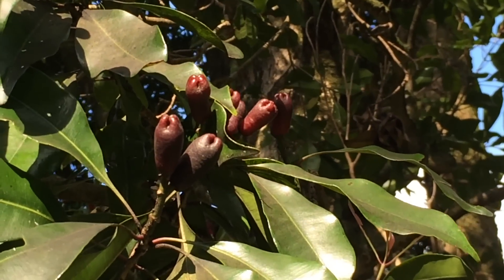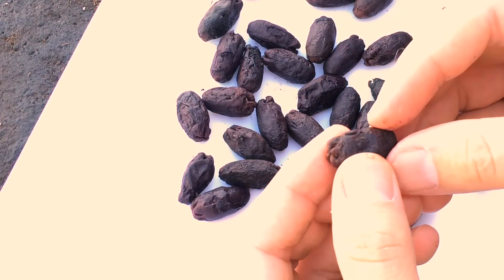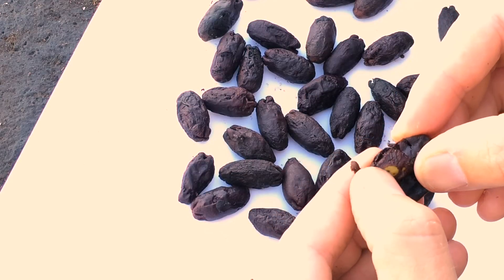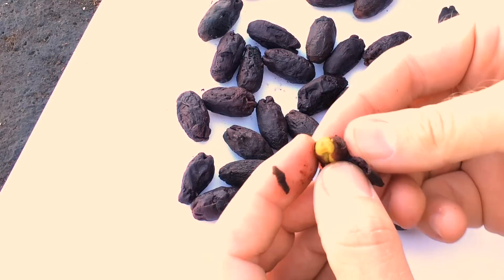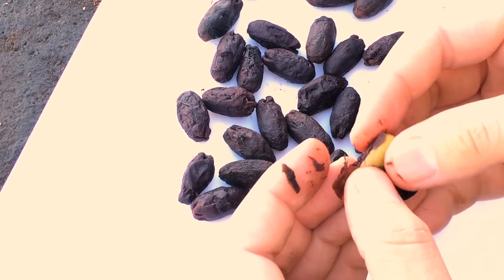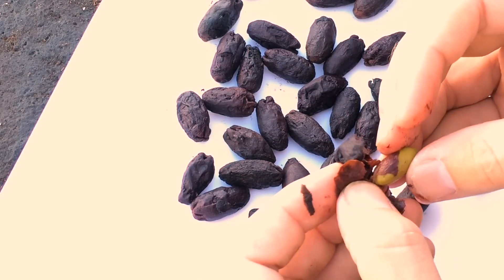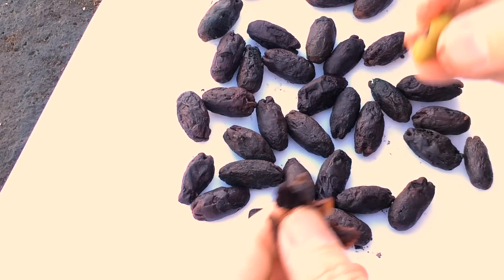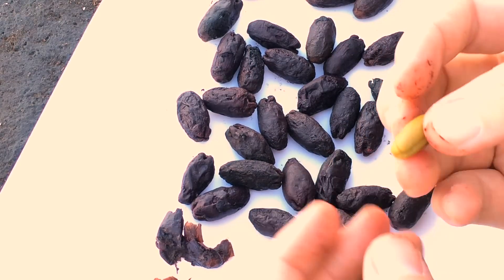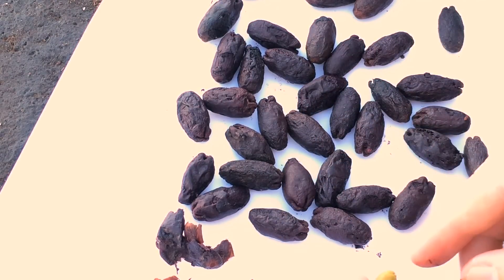Now let's dissect one of these clove fruits. As you can see, it's a pulpy fruit. And if you remove the skin, it reveals this one green seed. Now this is a very healthy seed. If the seed is not healthy, it will be a darker color and it will have black spots. That's a perfect clove seed.